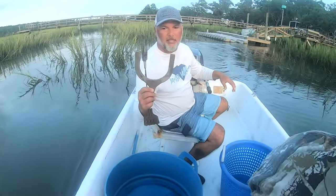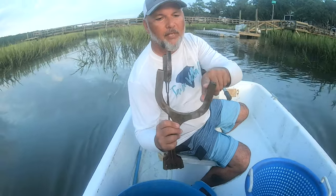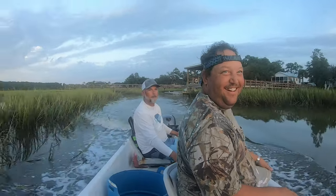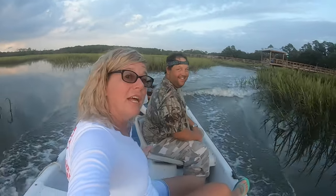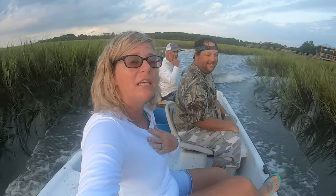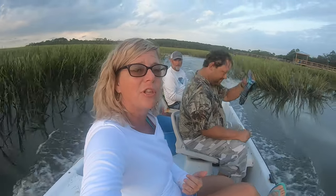We have a trusted gauge that measures five inches right here from side to side and a pair of tongs. We are in South Carolina, so that five-inch gauge measures the crabs that we can keep. They do have to be five inches in South Carolina to keep.